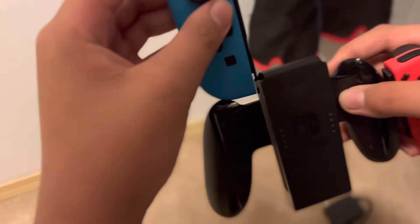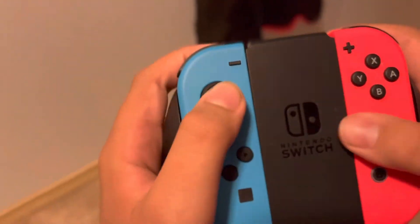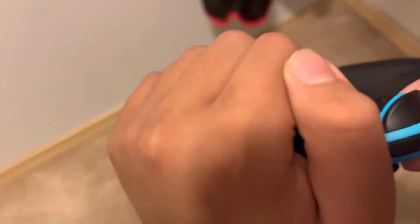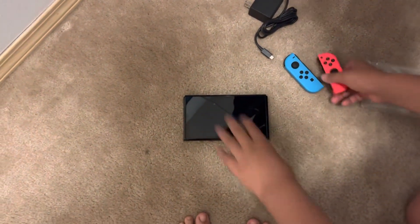You put it like this, I think. I'm sorry guys, I'm too excited — I've never had a Switch before. I'm pretty sure you do this to remove it — yep. So like that, these are the Joy-Cons.